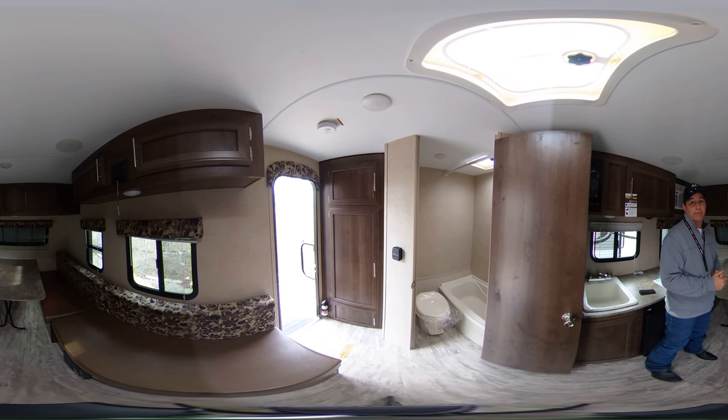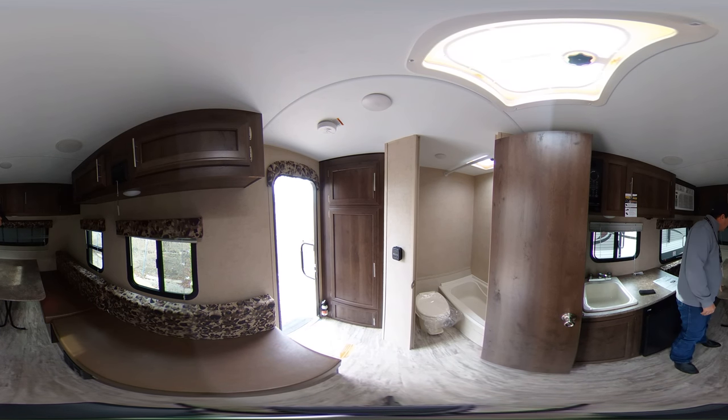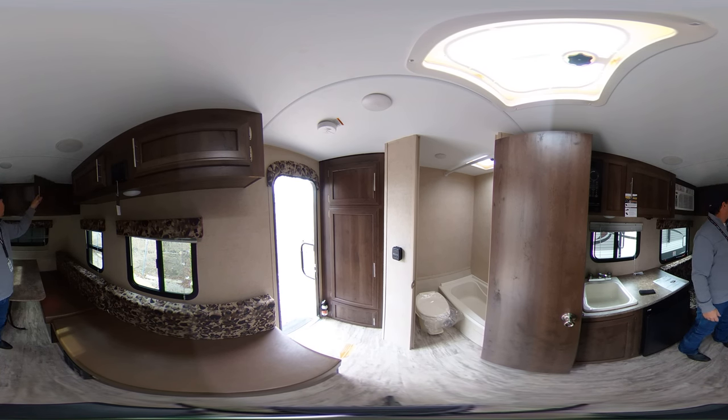It's very easy to tow and very economical. This trailer right here features the dinette which will also go down and make into a bed for a couple. Up above you have two storage cabinets for additional storage.